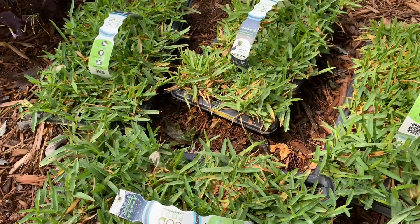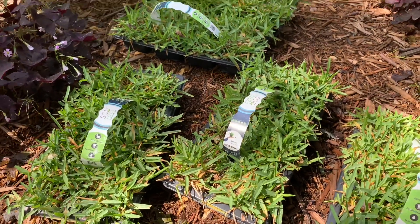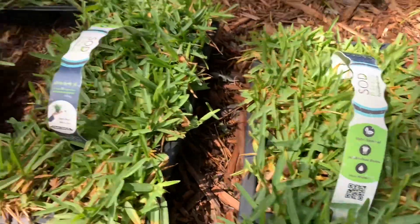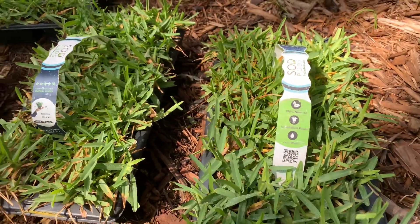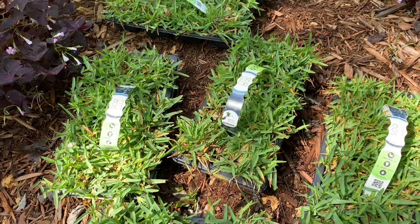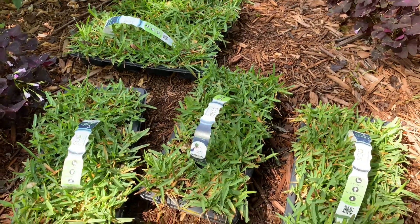First things first — when you get your plugs home, whether they're delivered or you get them from your local retail store, get them out of the box and water them in an area that gets partial sun, not full sun. These did not look too hot when they were delivered, but I watered them once a day, gave them a good soak for two days. I'd suggest at least two days to let them acclimate to your area. Depending on how far they were shipped from, it helps a ton to make sure they're not damaged going into transplant, because transplant is very stressful. These are looking great — let's go look at the plot where we're going to plug and prep that area.